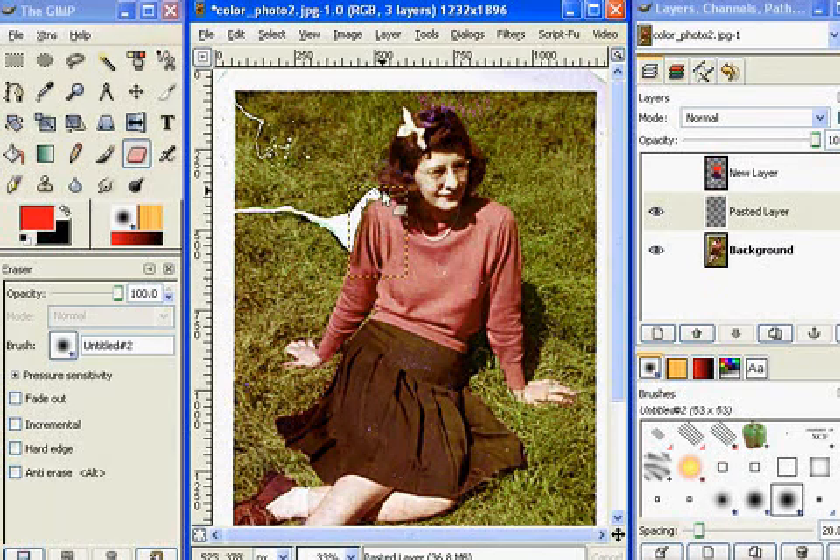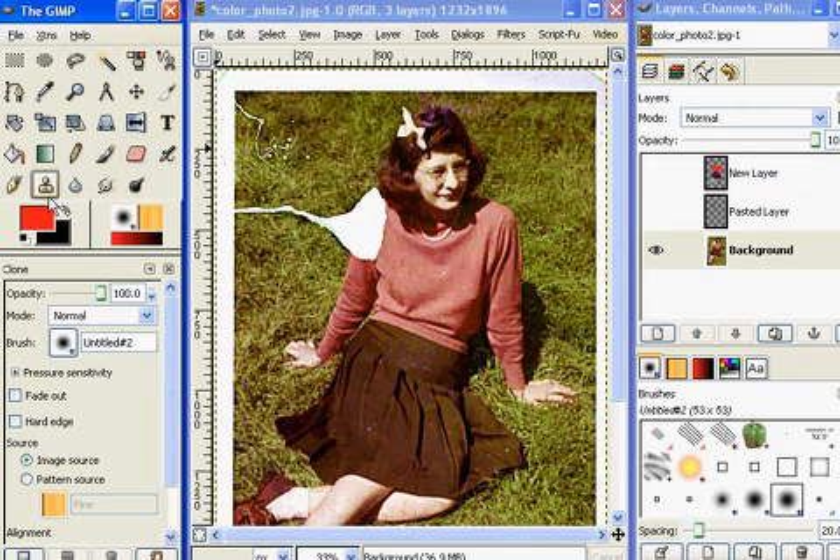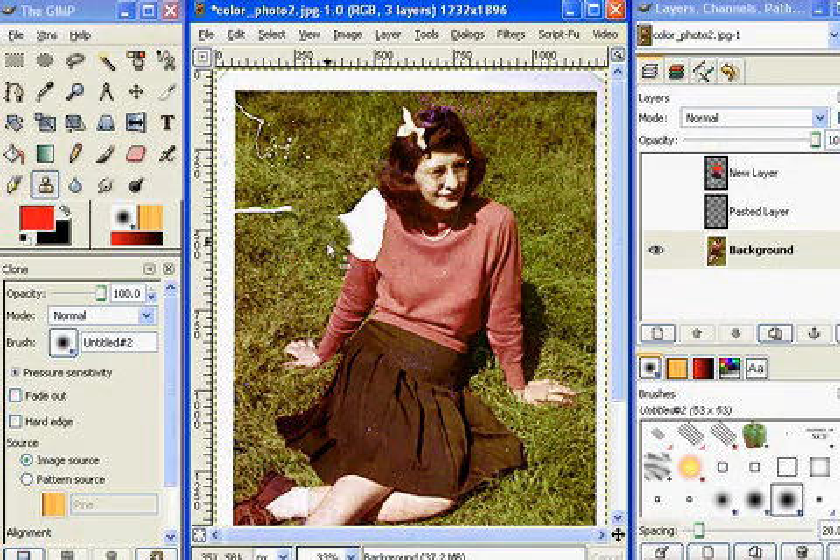Now it's time to clone the grass. To clone the grass, I'm going to turn the eyeball off on this layer and go to my background layer. I grab my clone tool — it's called the rubber stamp tool — which paints using patterns or image regions. I click that, click once on the screen, and hold down the Control key to sample, then just start painting. And you can see very quickly you can have the whole thing fixed up in a jiffy.